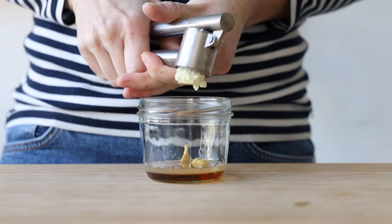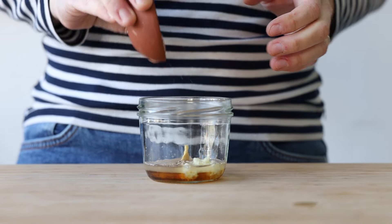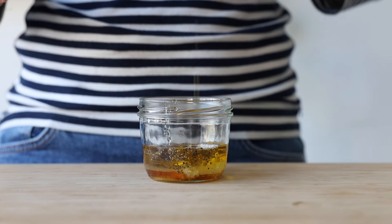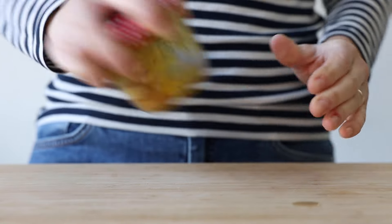Add a small clove of garlic, crushed, then sea salt and pepper to taste, and lastly a quarter cup of extra virgin olive oil. Put on the lid and shake until the dressing is well combined and creamy.